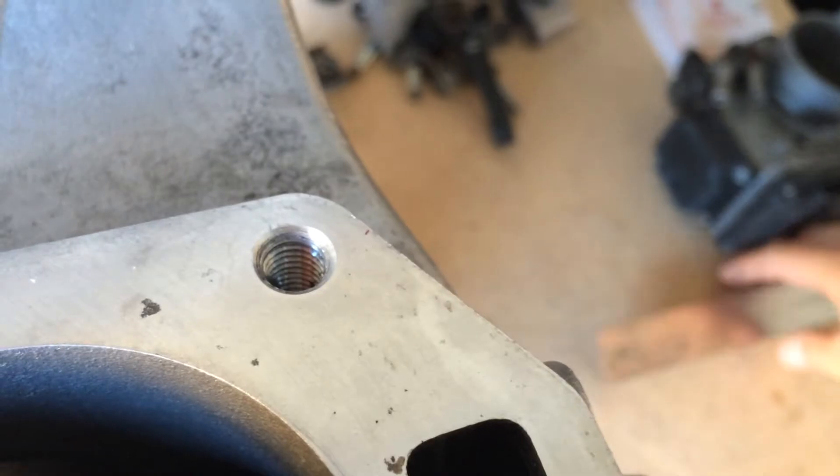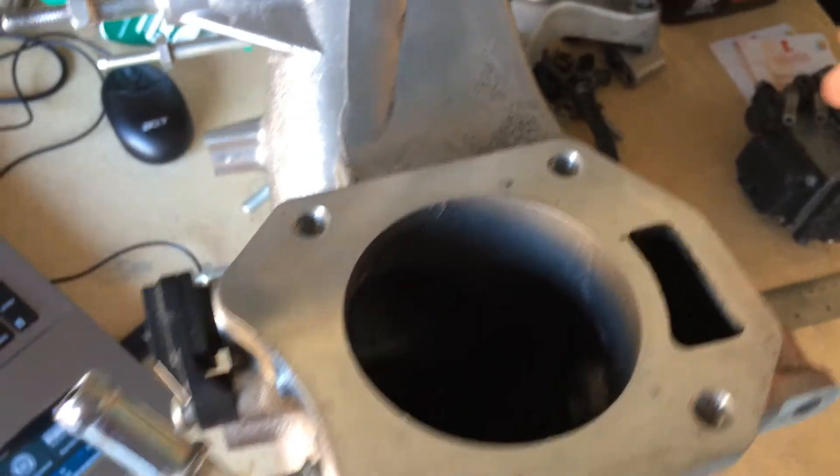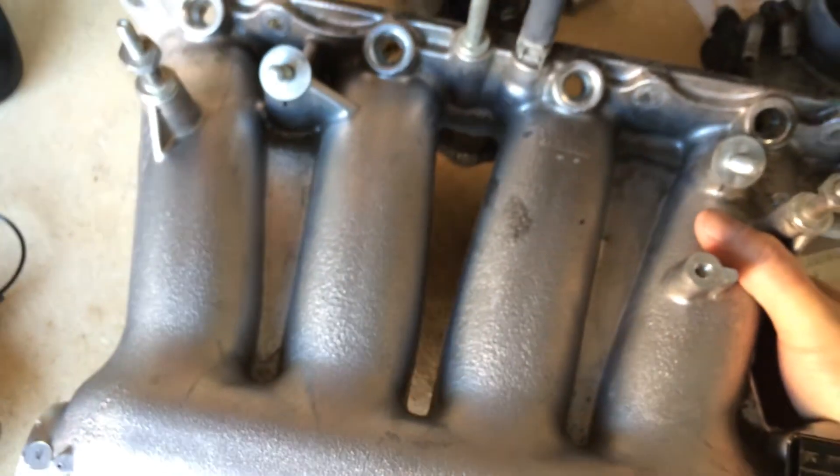It's a perfect match with the J35 throttle body because the J35 throttle body is 64.5mm. So hopefully that eases your doubts.